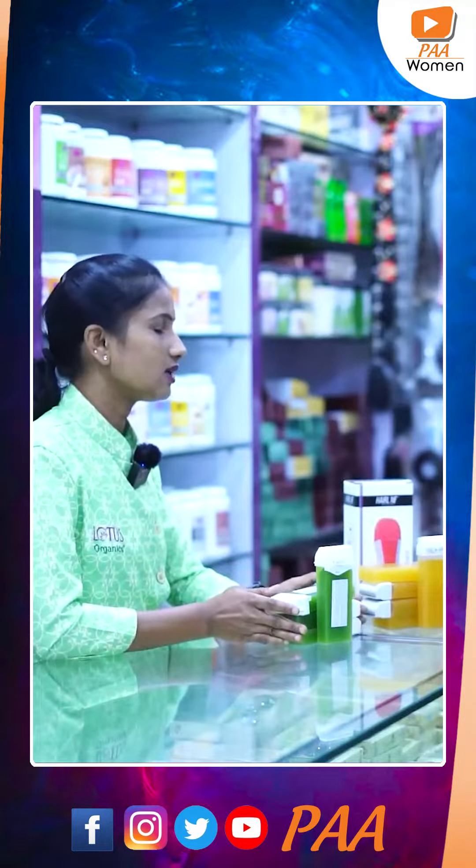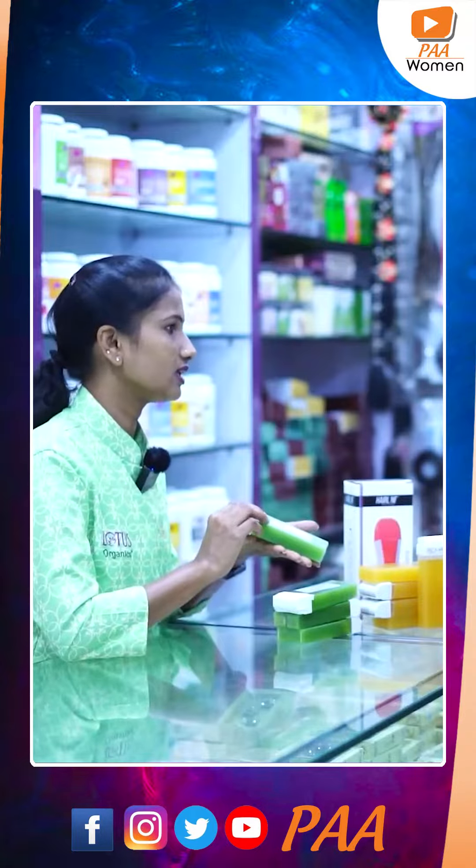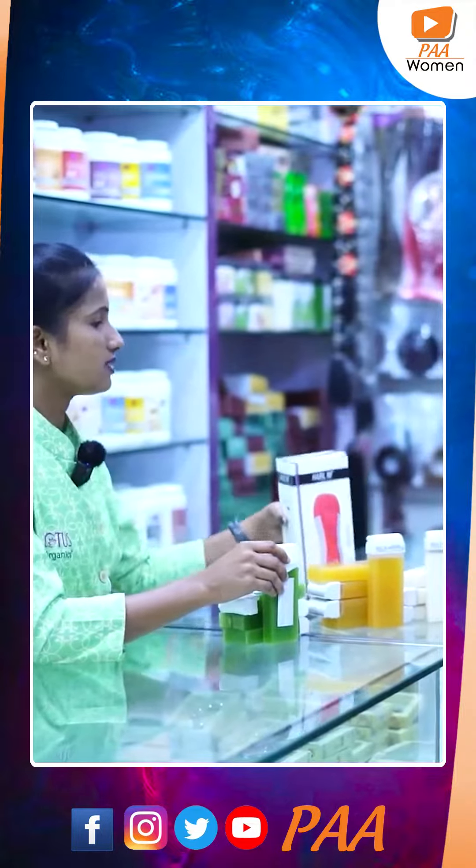We have a roll-on with a flavor of aloe vera, gold, white chocolate, and this is the machine.